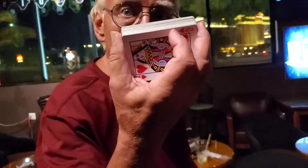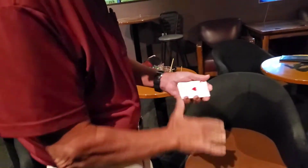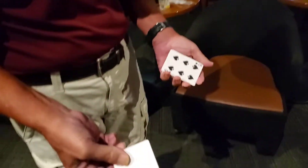I'll show you a little magic here with the queen of hearts. You can see it there. Got it. Just a toss — it's now the ace of spades. Just a toss — now it's the ace of hearts.